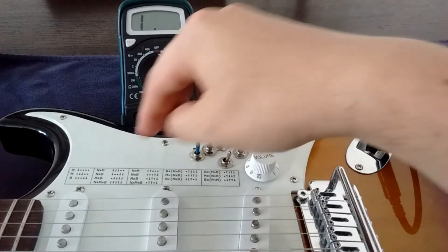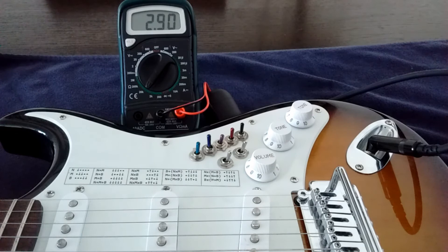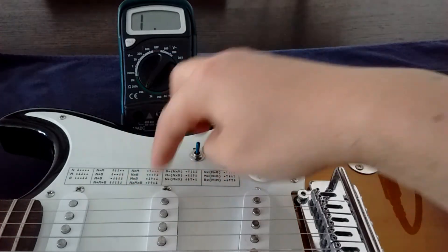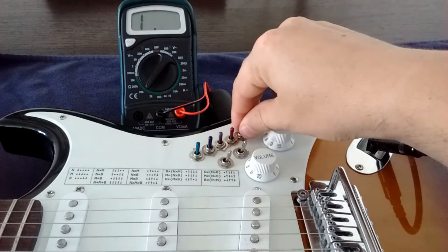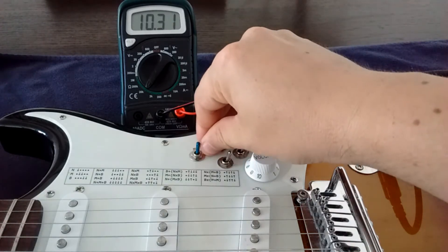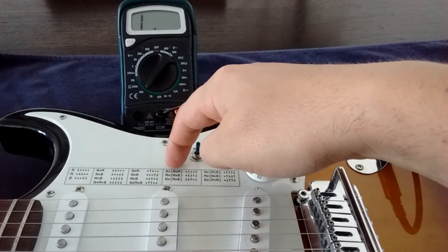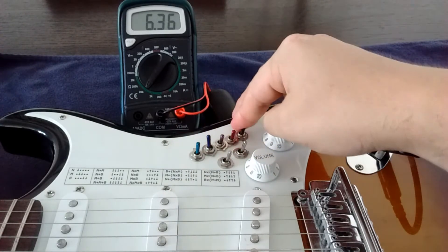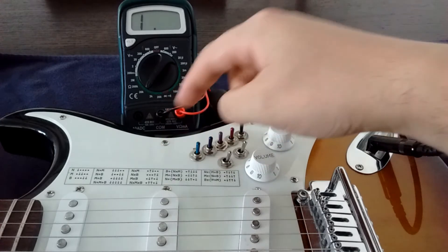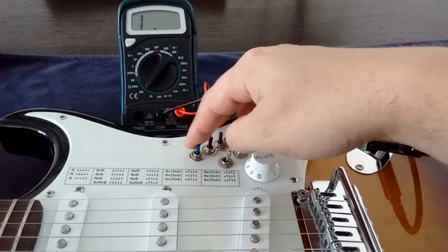Now the series positions: neck and middle together is this, neck and bridge is this, and middle and bridge is like this. I can put all three together by flicking the switches this way. And of course we have the compound positions — bridge in parallel with neck and middle in series, then middle in parallel with the other two, and finally neck in parallel with the other two.